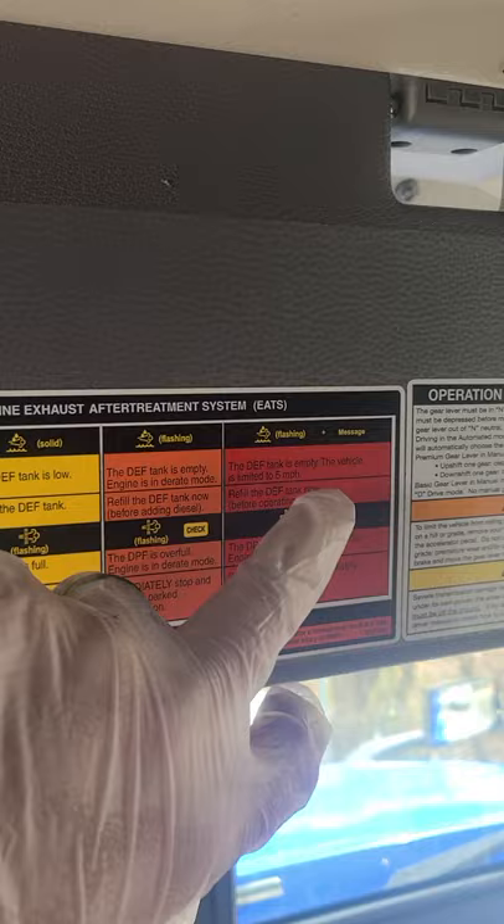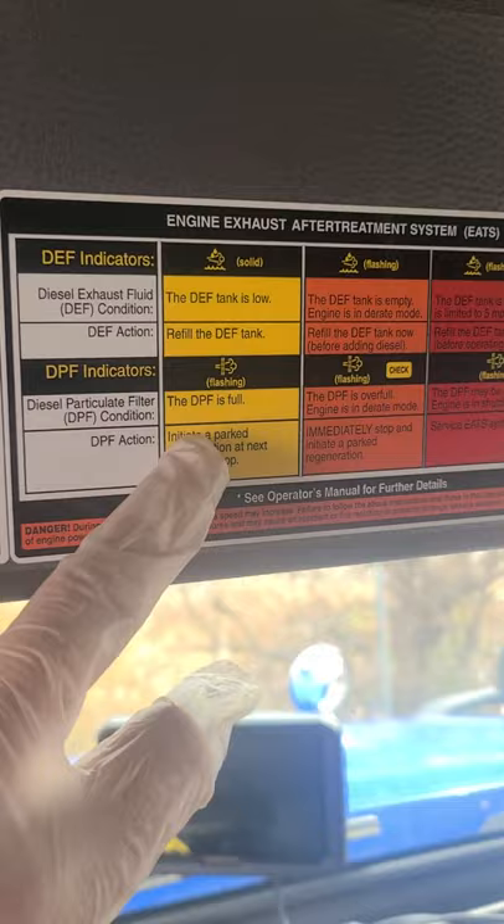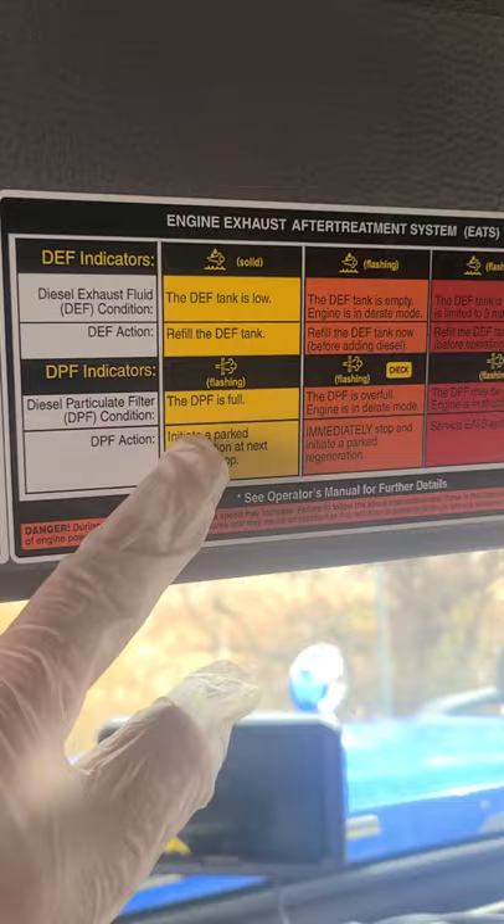When you're in D-Rate mode, that's when you see that. Down here is what you want to worry about: the DPF is full and needs a regen, engine is in D-Rate mode — that's a bad one. Any of them flashing is basically a serious warning. Pretty easy, thanks.